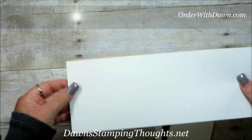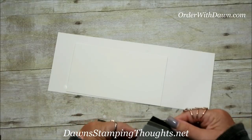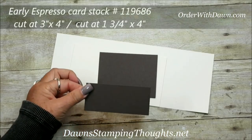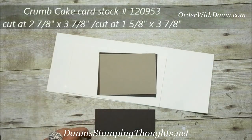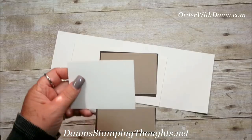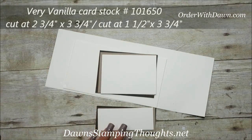Let's start with the pieces. I'm using very vanilla — this piece is cut at four and a quarter by eleven, and you'll need another piece cut at three and three quarter by six and a half. For the layers: the early espresso piece is cut at three by four, and another piece cut at one and three quarter by four. Crumb cake is cut at two and seven eighths by three and seven eighths, and another piece at one and five eighths by three and seven eighths. Then very vanilla at two and three fourths by three and three fourths, and another very vanilla piece at one and a half by three and three fourths.